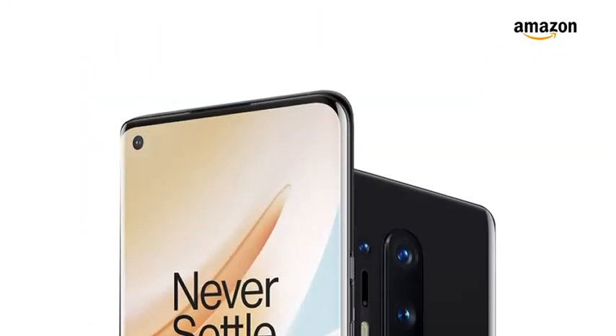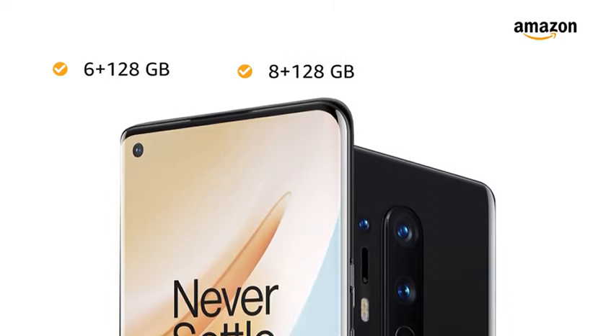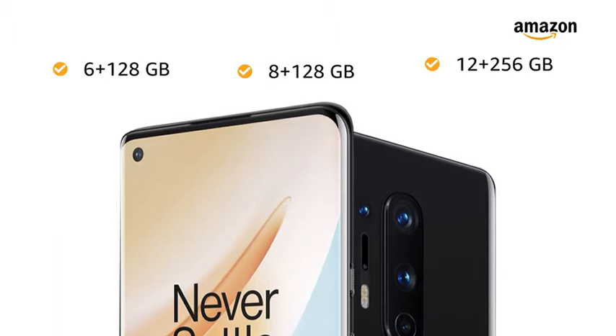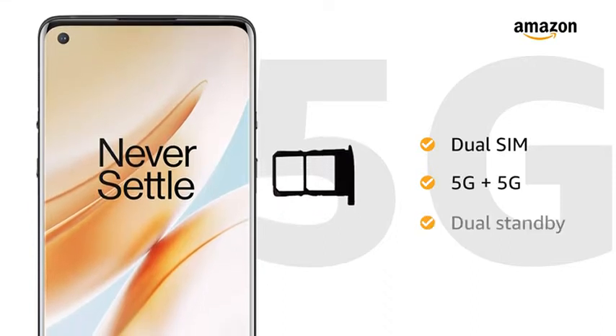You can also choose from 3 memory variants: 6GB RAM with 128GB internal storage, 8GB RAM with 128GB internal storage, and 12GB RAM with 256GB internal storage. Both SIM slots support nano-SIMs with 5G connections on dual standby.